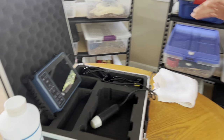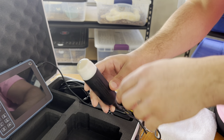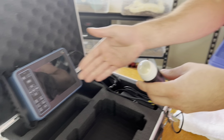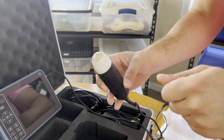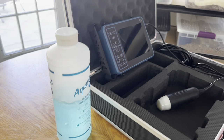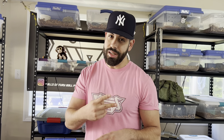Over here we've got our whole entire ultrasound machine — a pretty basic one. We've got the machine itself and our probe. This is a rounded probe; I would recommend getting the linear probe — I should have done more research when I was getting my ultrasound machine. But we've got that, we've got our ultrasound gel, and now all we need is our snake. We're actually going to ultrasound two snakes in this video because we've got two that have currently been pairing up with males.